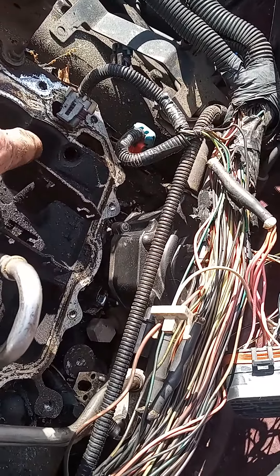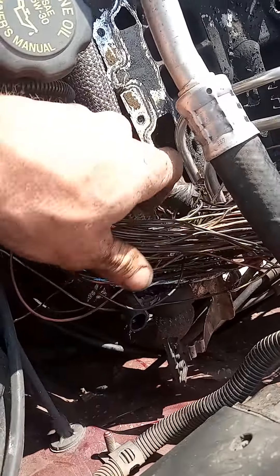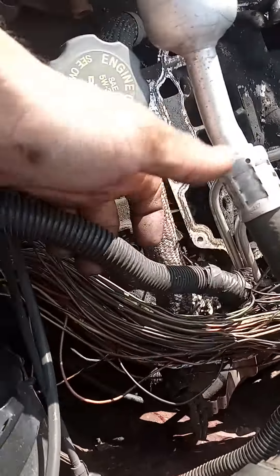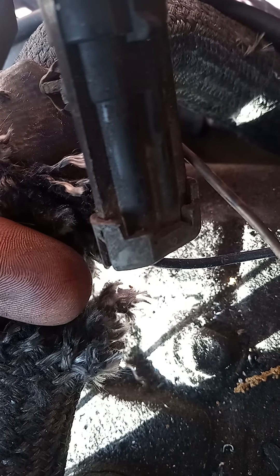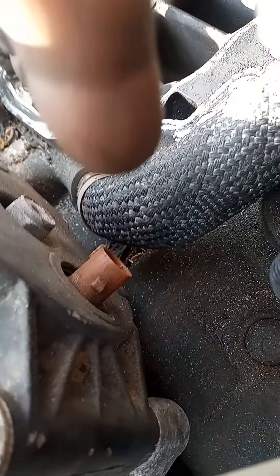The very first thing I noticed — you see all this right here? It was encasing just like this, but bigger. See that hole right there? That goes to the intake manifold. That's the pipe that goes from here, rounds down, and goes into the manifold down there.